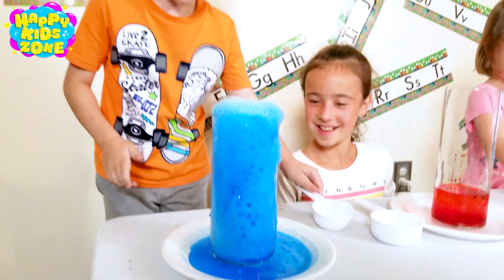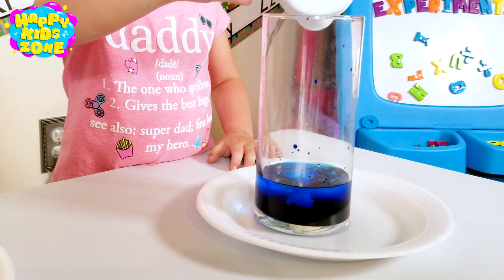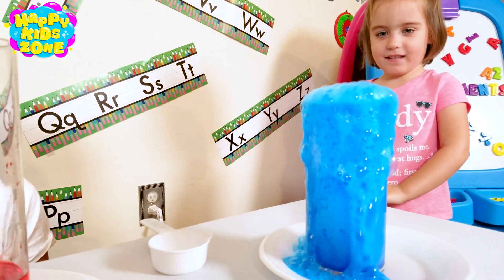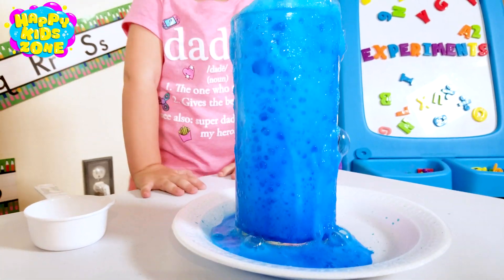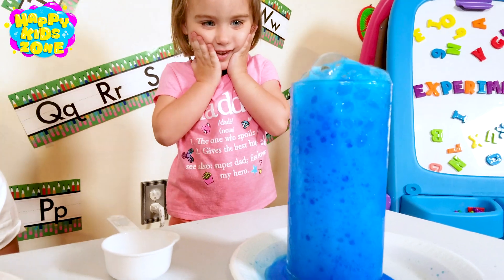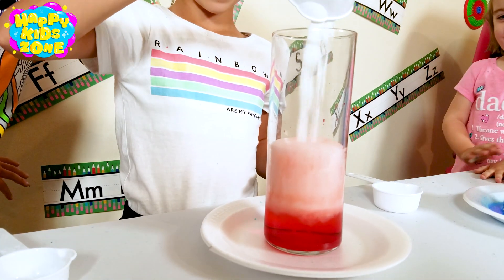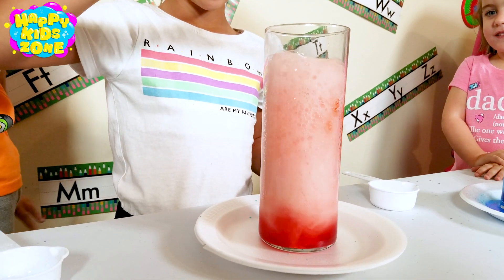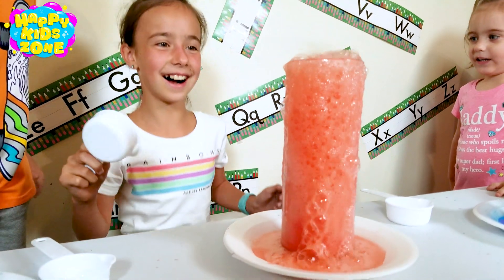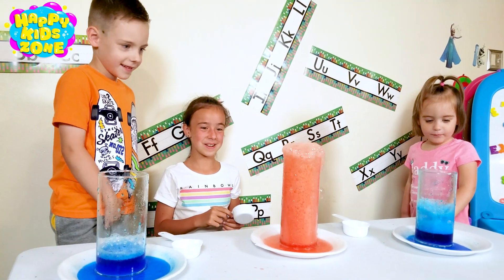Mine's going really bad. Wow, it's going down. Mine's going down.